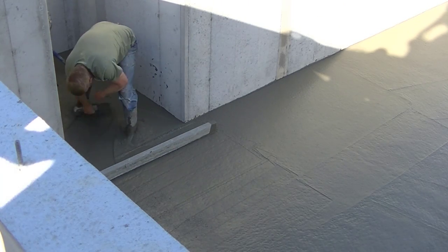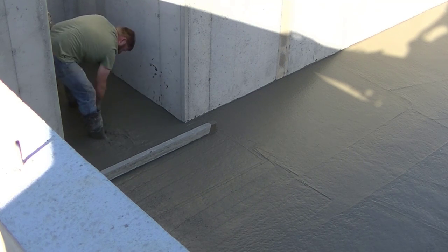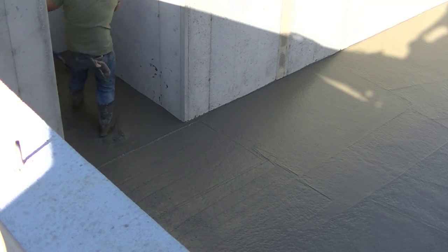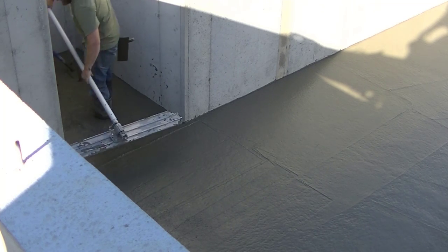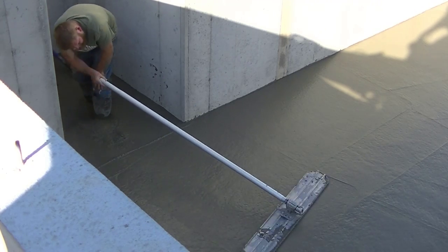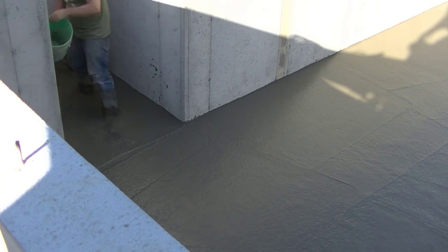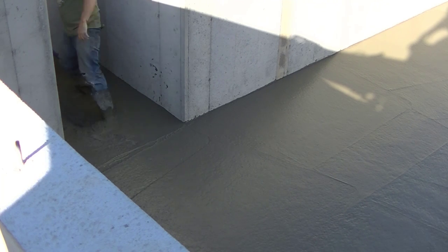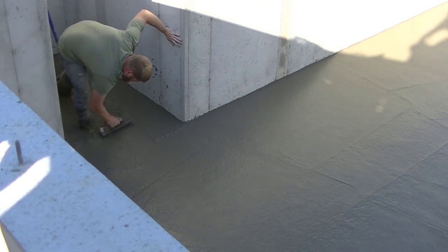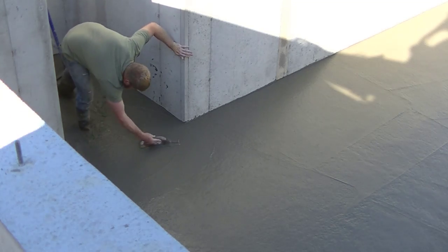Number six: start early in the morning, start when it's cool, you're going to get nice fresh concrete. And number seven: pour with a good workable slump — shoot for about a six-inch slump and you should be happy with that. Those are my seven basic tips so you can have a successful concrete floor pour. Any comments or questions, just leave them in the comments — I'll get back to you. Thanks for watching.